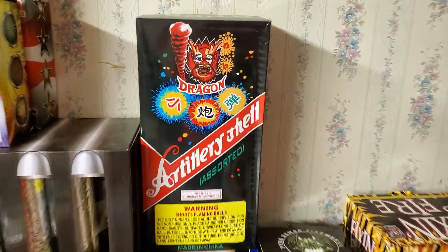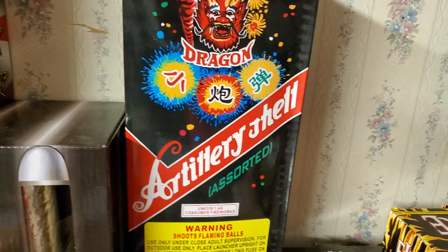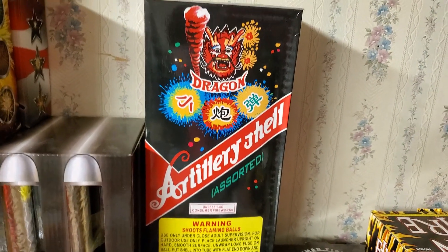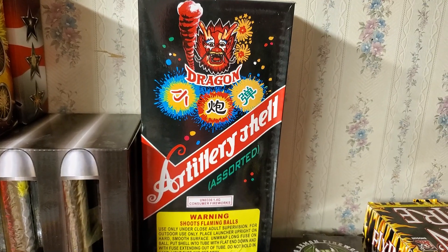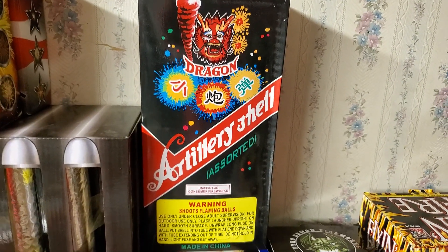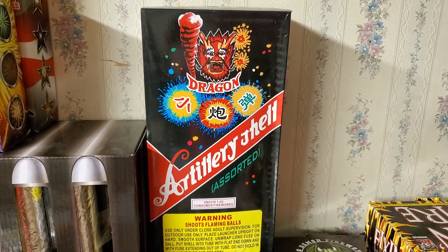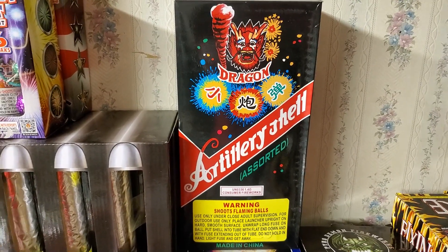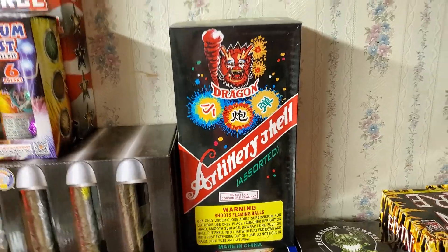Last but not least we've got the Black Box Dragon Artillery — this is the blockbuster kind, not the regular classic Dragon Artillery shell from many years ago. This is Dragon Artillery on steroids. This will probably be the last one I demo, and I'll toss in something at the end that really goes boom.